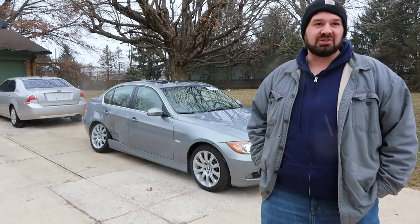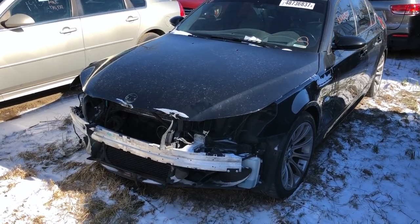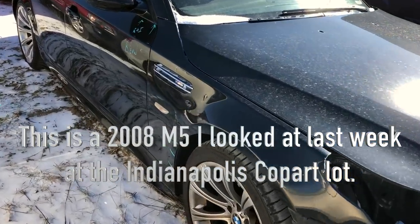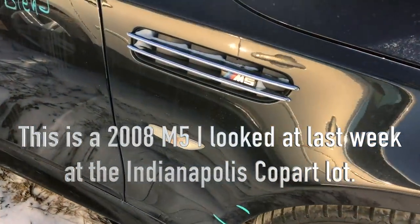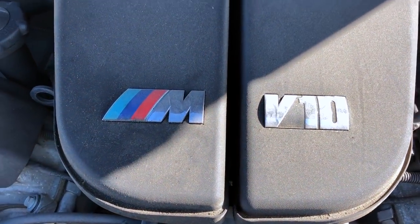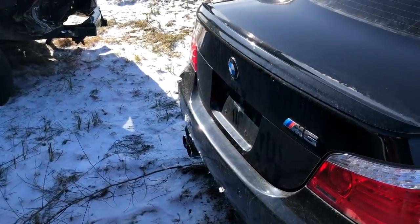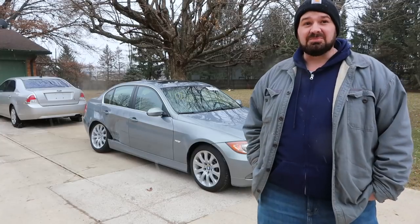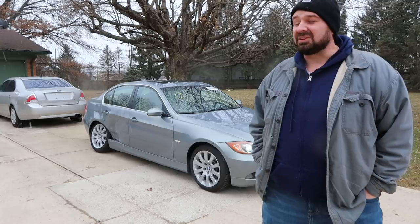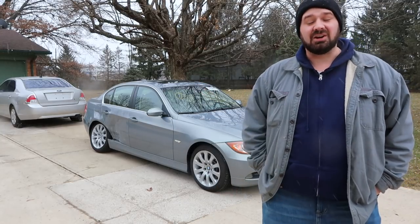I'm looking forward to one day buying some of those bucket list cars, rebuilding them, and enjoying them long term. One of my bucket list cars is the BMW M5 from about the 2005 to 2008 or 2009 era — naturally aspirated V10, 507 horsepower, a supercar wearing sedan clothing. I love the M5 of that era and would love to buy one someday and rebuild it. But for now, I've got these two cars I'm learning to rebuild with.